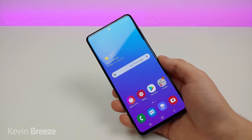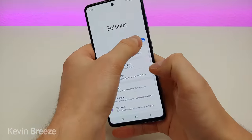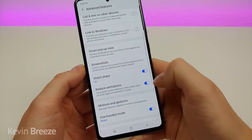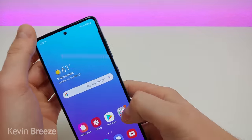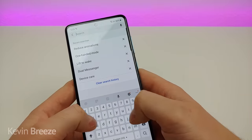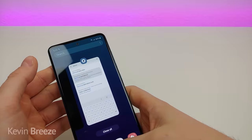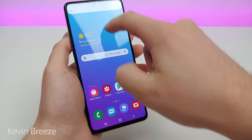Samsung gives you quite a few animations, but if you want to reduce them, go to settings, search reduce, and you'll see reduce animations — turn that on and there are a lot fewer animations. If you want to go a step further, you can actually remove the animations entirely. Go to accessibility, search remove animations, turn that on, and now the animations are completely removed — making the device way faster and much easier to navigate.